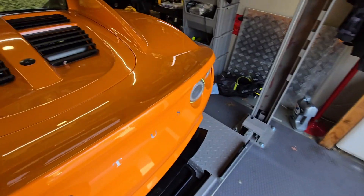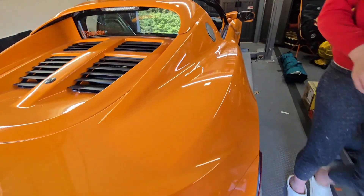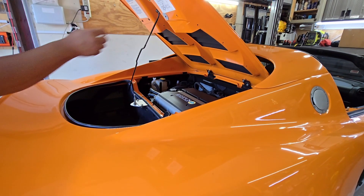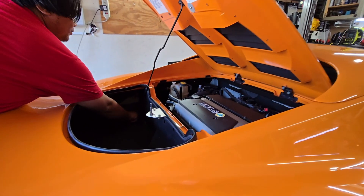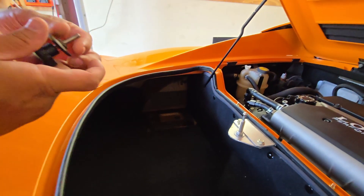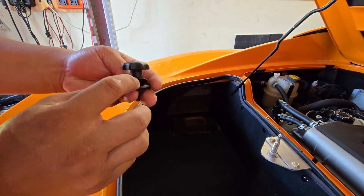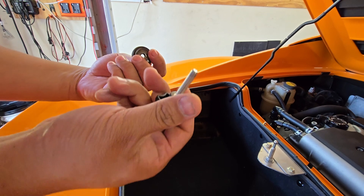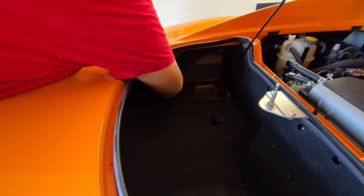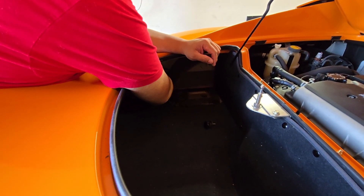I do have a cameraman here to help me. You have to hold the trunk open while you're working in here. This side is real easy. If you have a battery and decide not to do the relocation kit, you'll have to remove the battery first. These trunk bolts have a rubber washer and a metal washer — this is where your old bolting went through, so you're just replacing it with a thumb screw. Sometimes you have to put some pressure down on the clam, otherwise you're fighting the upward force.